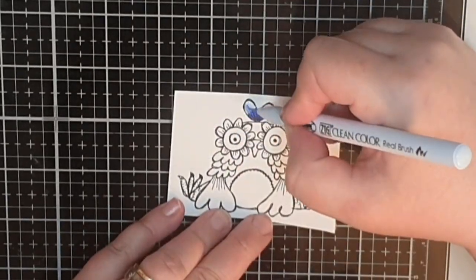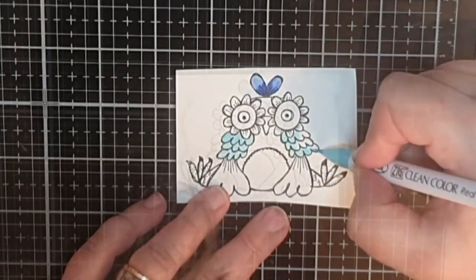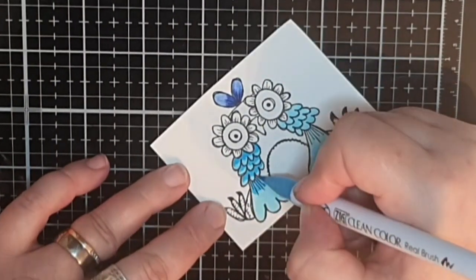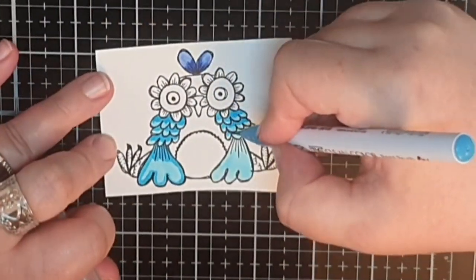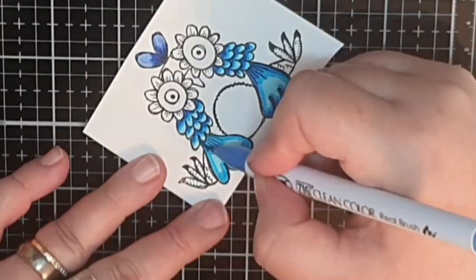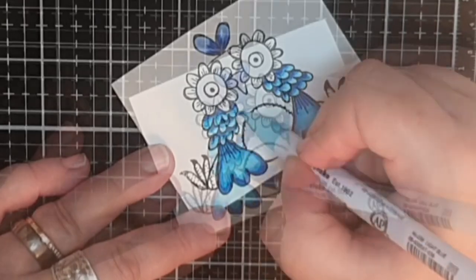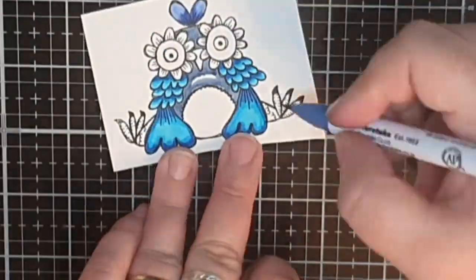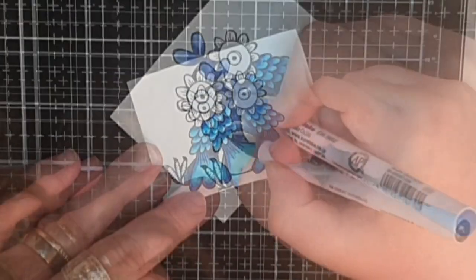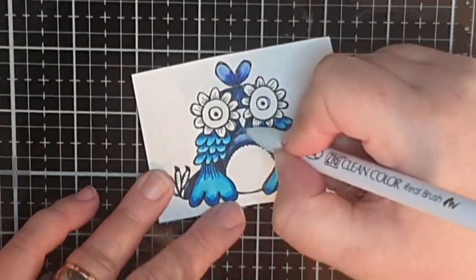I'm back with the denim blue shades for the top feathers on this owl, and for the wings I use the turquoise trio. For the body I use the denim blue markers again, then I go for the three green markers for the tummy and the flower eyes.